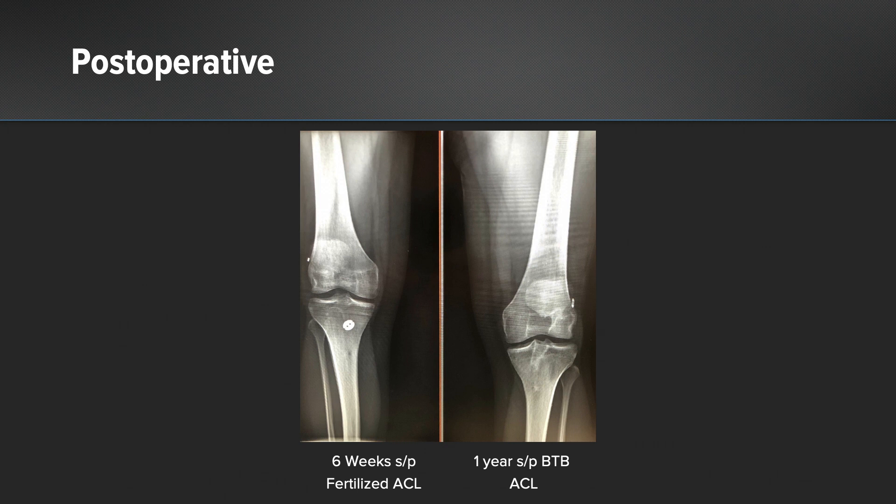On the left-hand side of the screen you can see a patient at six weeks status post biologic ACL with composite grafting of the tibia and femur, showing nearly complete incorporation of the bone — compared to the patient on the right, who is one year status post bone-patellar tendon-bone ACL.